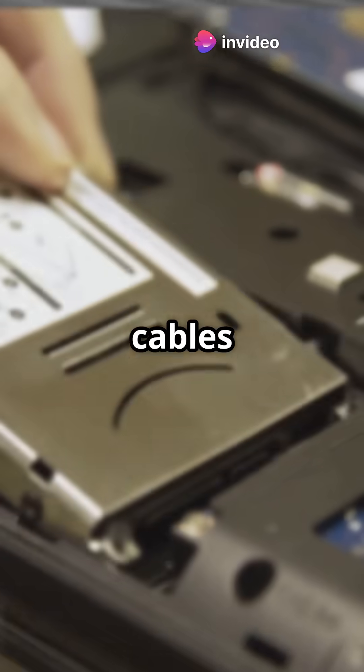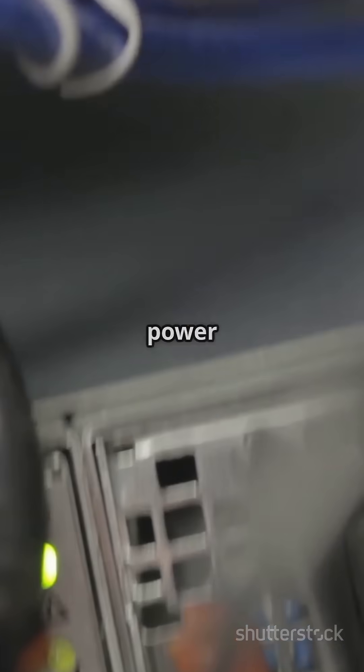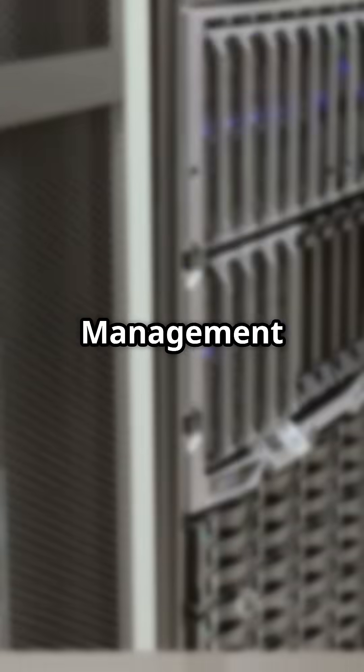Finally, use SATA cables to connect your hard drives or SSDs to the new ports. Don't forget to give them power too. Initialize and format any new drives in Disk Management or your preferred tool. And voila, you're done.